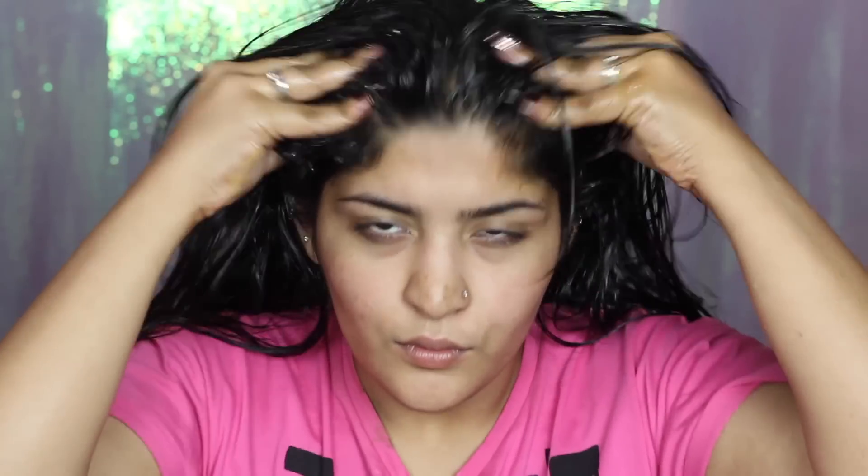Once you're done with all over your scalp, take your hair, split it into two halves, and then take one and a half to two inch sections, whatever you're comfortable with. Then take the concoction in your hands, massage it between your hands, and just coat your hair with it — coat every single strand for shiny, bouncy, full of life hair. Take different sections and just massage it well.